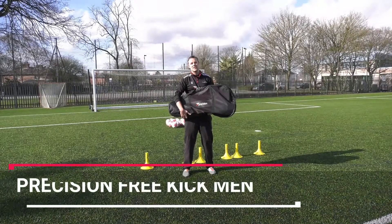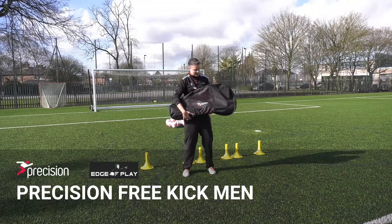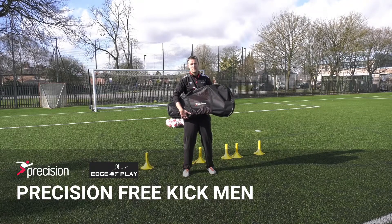This is the Precision free kick men. They come in this bag which holds the three free kick men plus the boundary poles to support them.